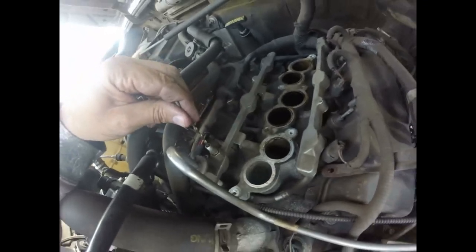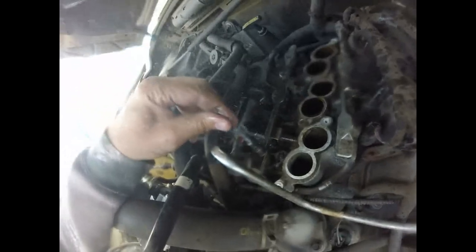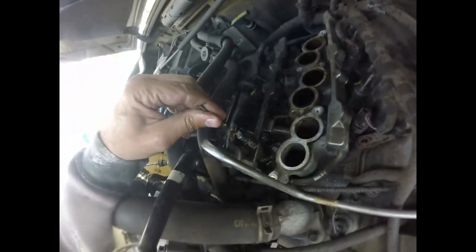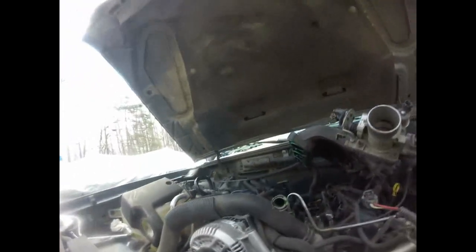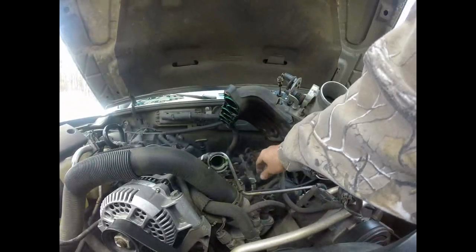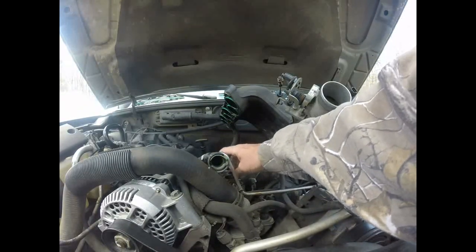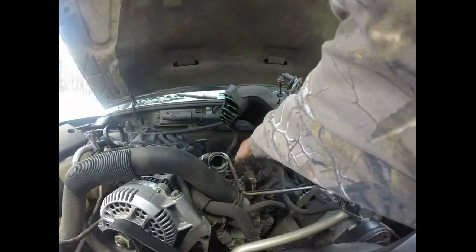Relieving all my pressure — it might squirt a good bit, there's a lot of pressure in there. Gasoline evaporates pretty fast though. Got rid of all my fuel pressure. This is how the cylinders go: I've got to do cylinder number four, that's what my check engine light was for. This is one, two, three, four, five, six.